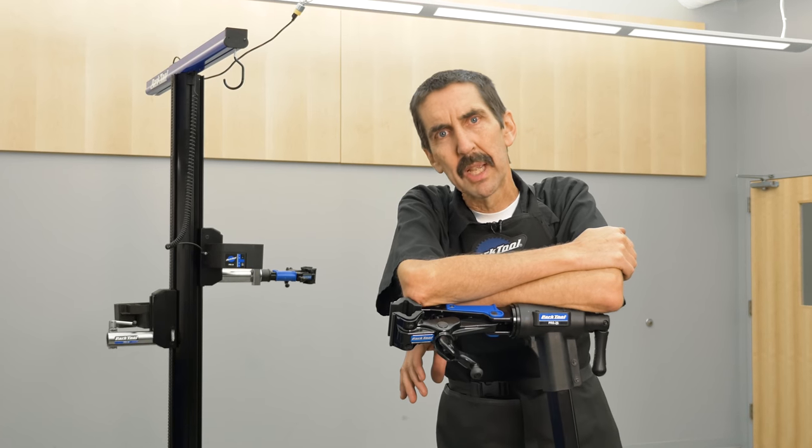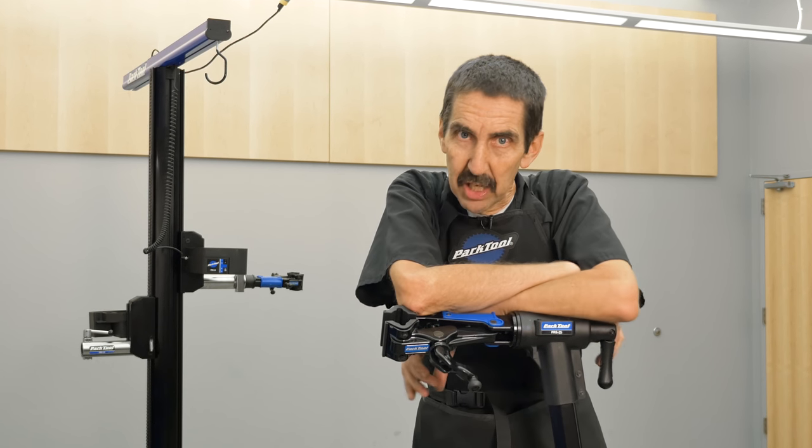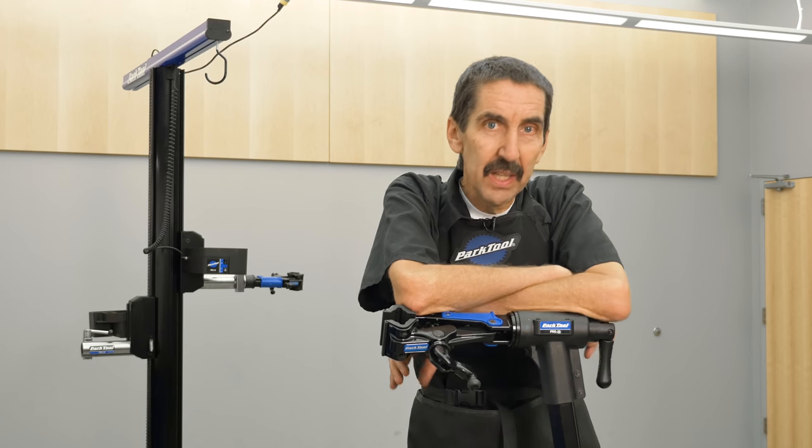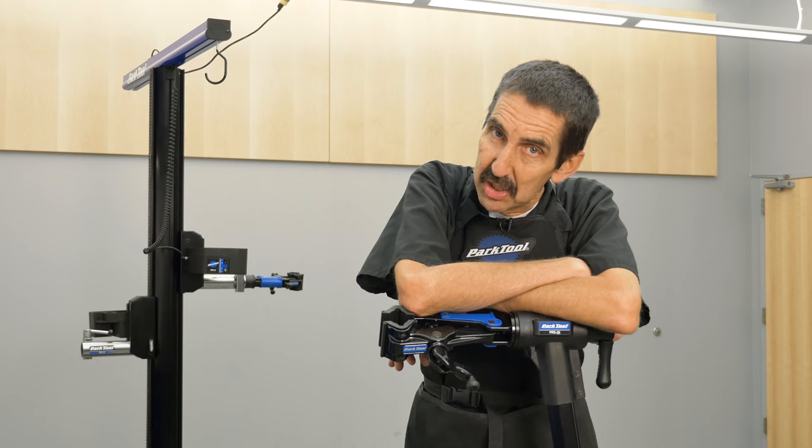Hello, Calvin Jones here, Park Tool Company. Calling all you creative videographers and bike shop people. We have a video contest, yes, with great prizes. And here is some more information.